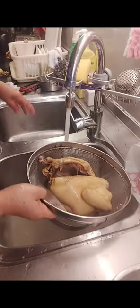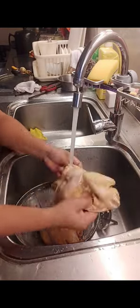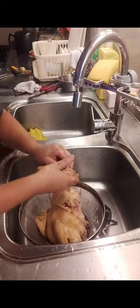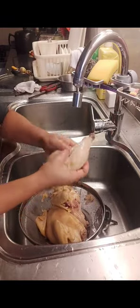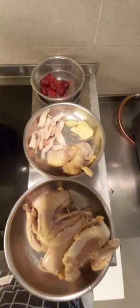Blanch the chicken for at least 10 to 12 minutes, then wash with running water to remove the impurities. Take off the skin and some fat. Boil water in a big pot — ingredients are ready and clean.